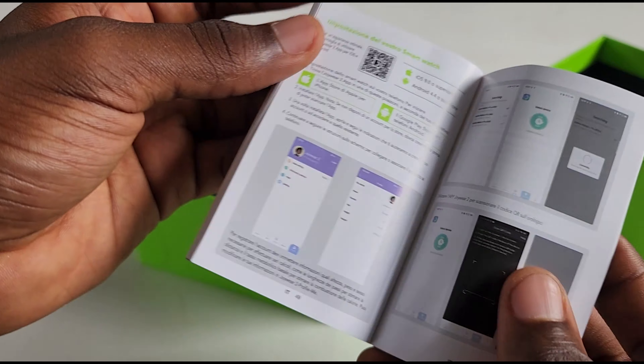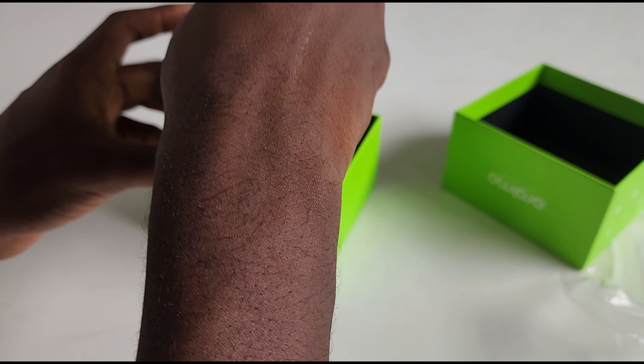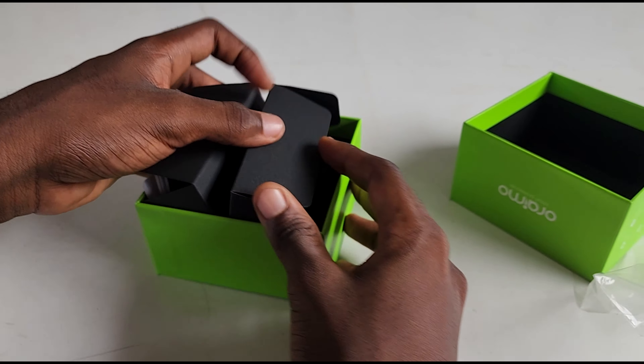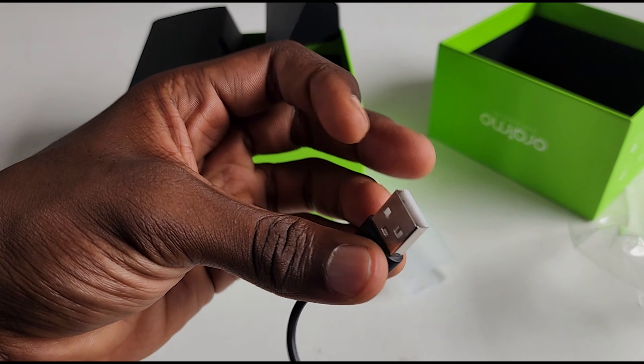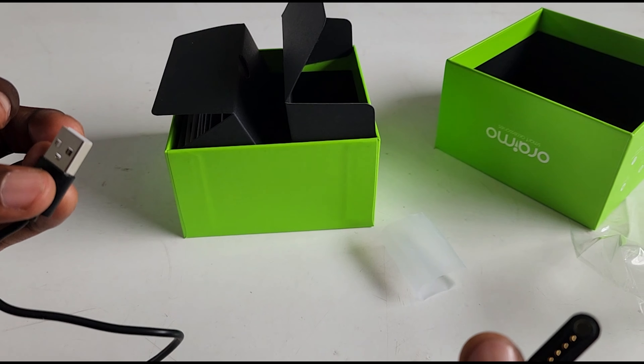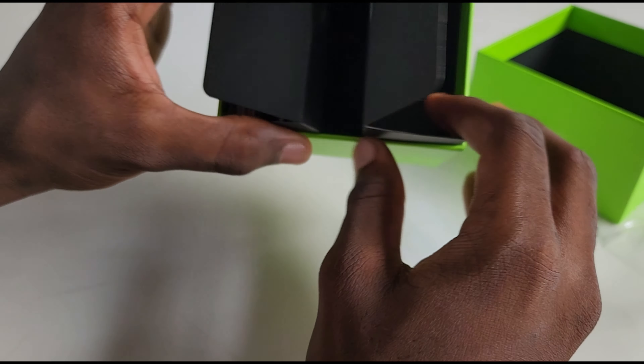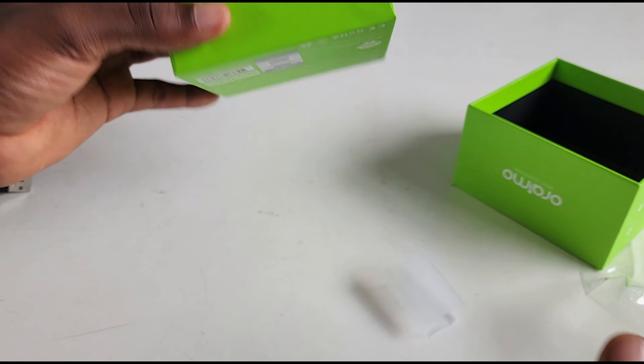Moving to the next thing, we have the charging cable here. It's not a bad one at all, with a very strong magnet that works with it. Now putting that aside, we'll move on to the next part.